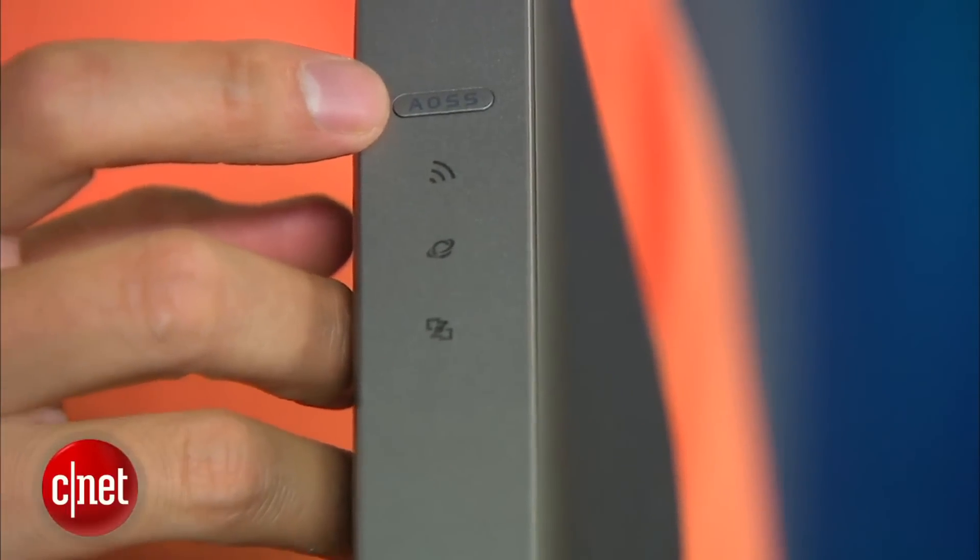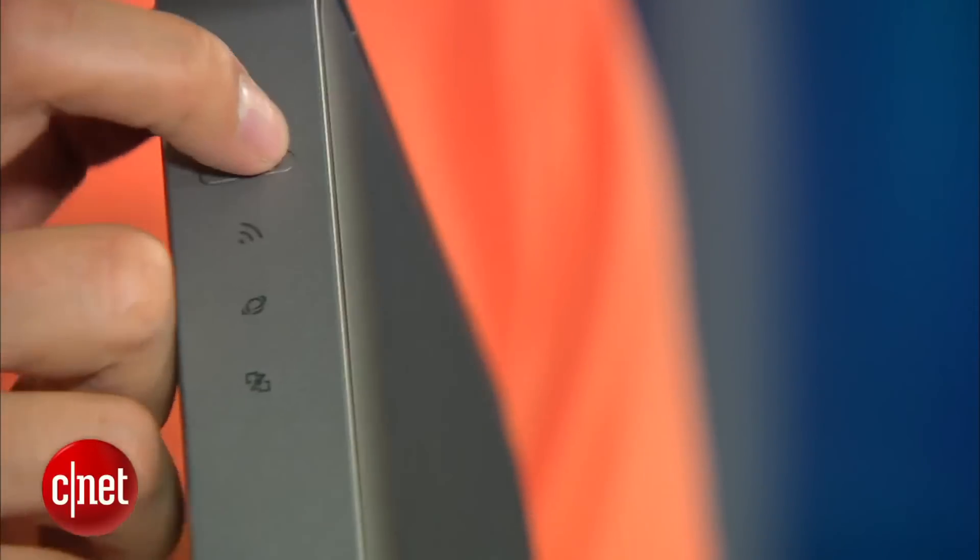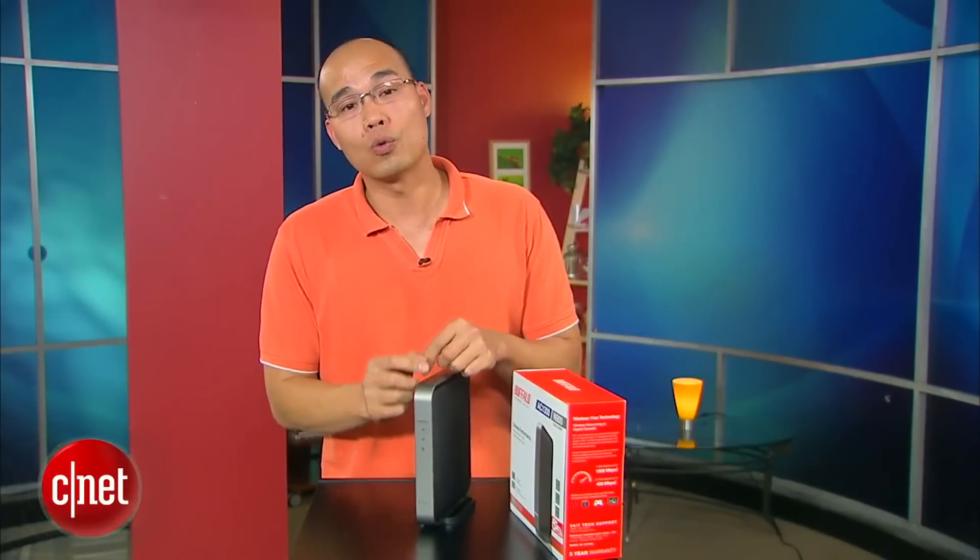Up here you can find an Air Station One Touch Secure System button that helps connect other Buffalo devices to the network. This button also works with other WPS devices.